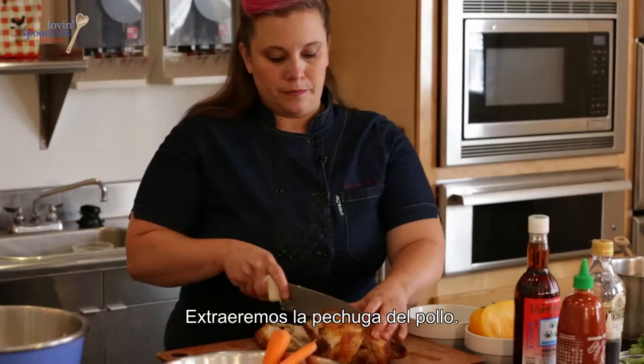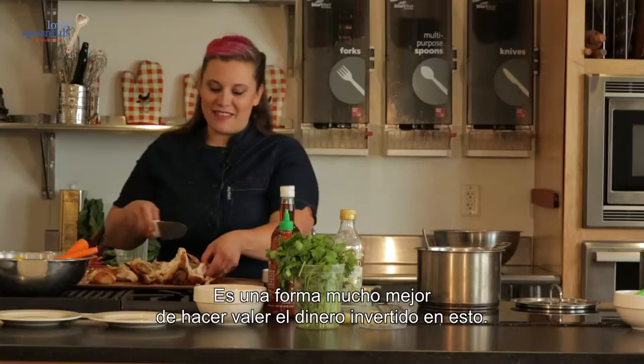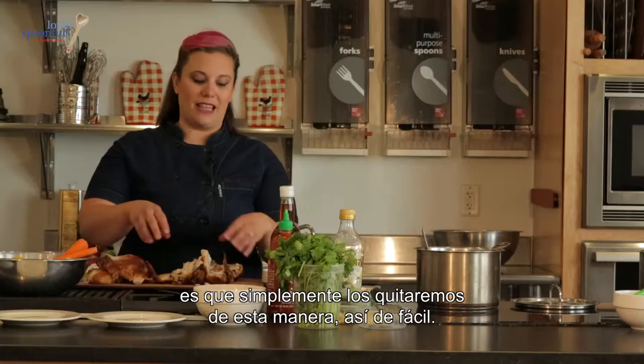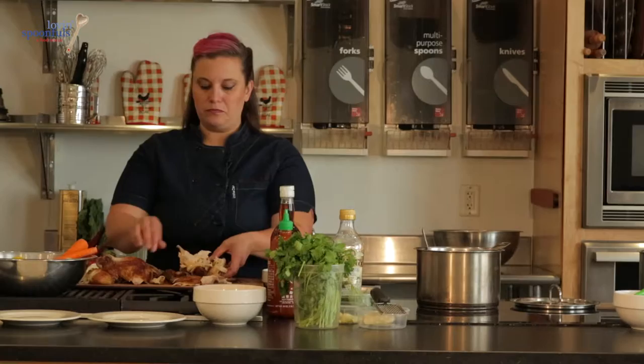We're going to take out the breast from the chicken and carve the whole thing up. I'll typically make a whole chicken and just pick at it in the refrigerator, but this is a much better way to get your money's worth. I've taken the breasts off the top — that's the way we roasted it, with the breasts up. Then we have the thighs; we just pop them off like this, easy peasy. We've got the little wings, and we're going to pull all of the meat off the chicken. If you turn it over, you've got the oysters and some dark meat.